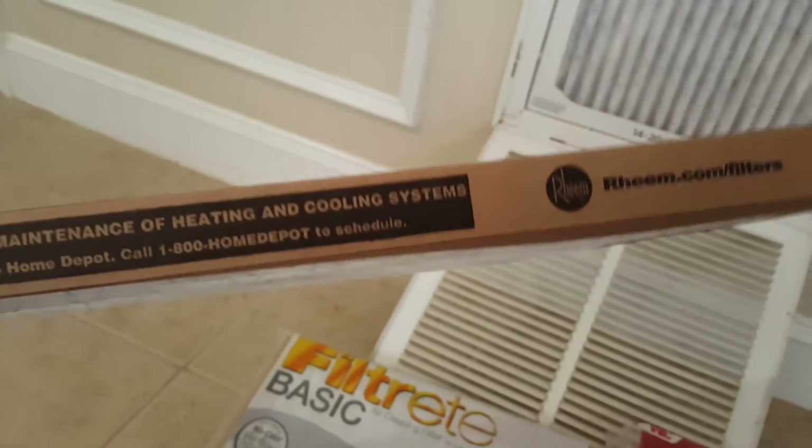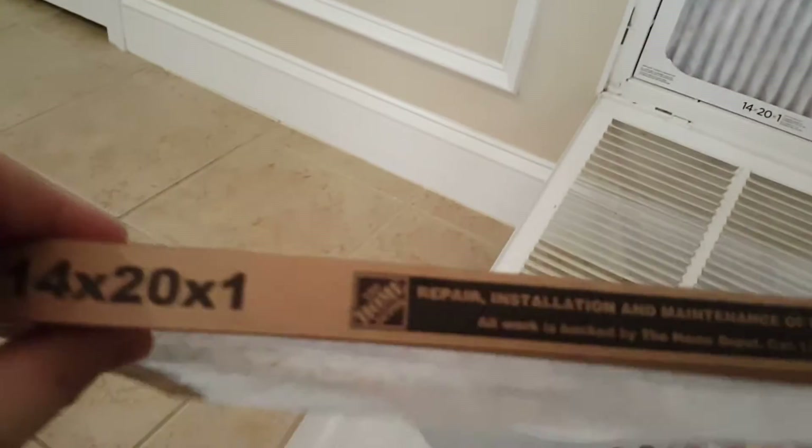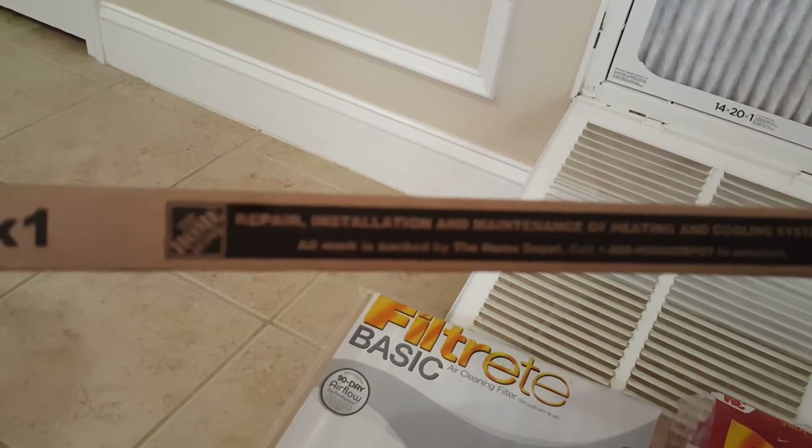This is another cheaper air filter — you can see my fingers through it. It's obviously a bit denser. This is one from Rheem, a Home Depot special.